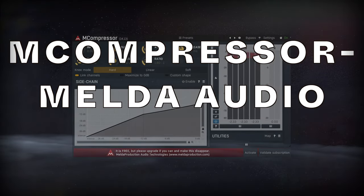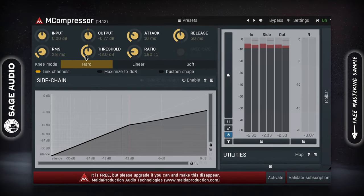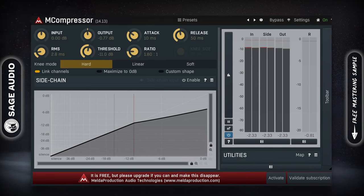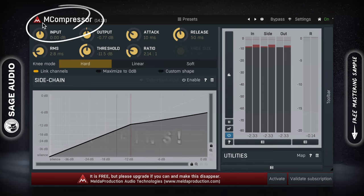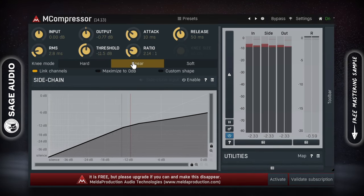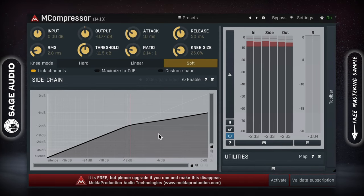M Compressor by Melda Audio. Melda Audio often gets overlooked, but they create some of the most versatile and comprehensively designed plugins available. Included in a huge bundle of free plugins is the M Compressor, which offers both traditional and completely unique compression functionality in addition to advanced monitoring.